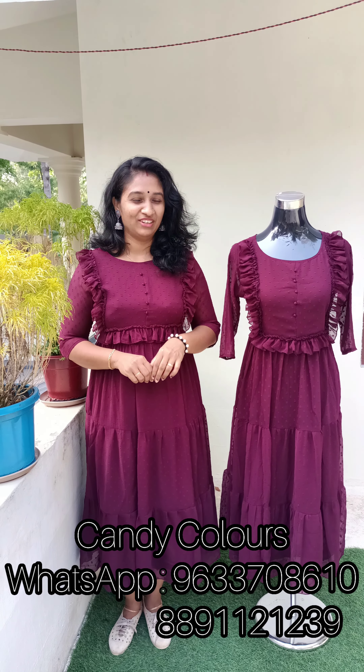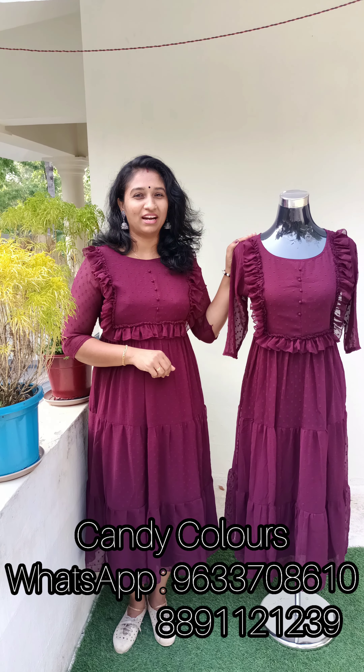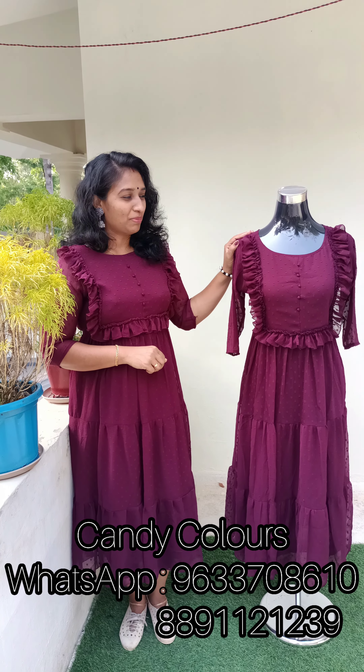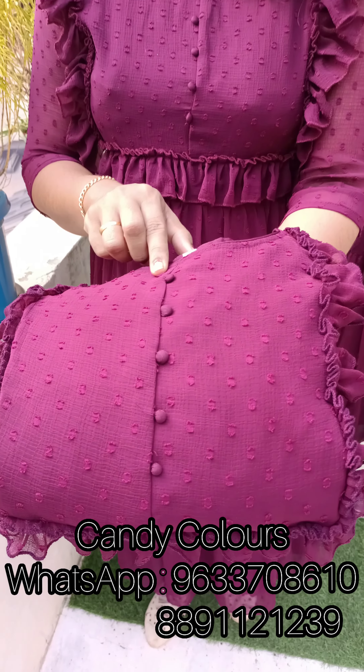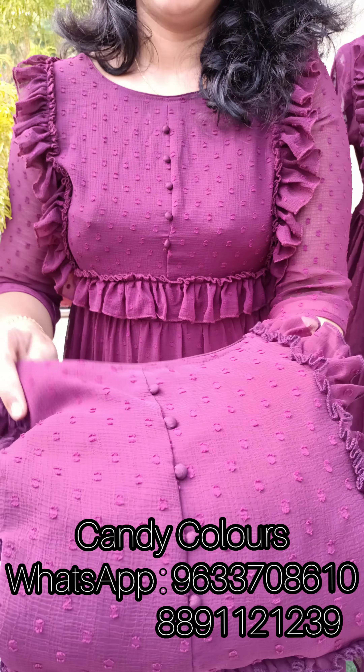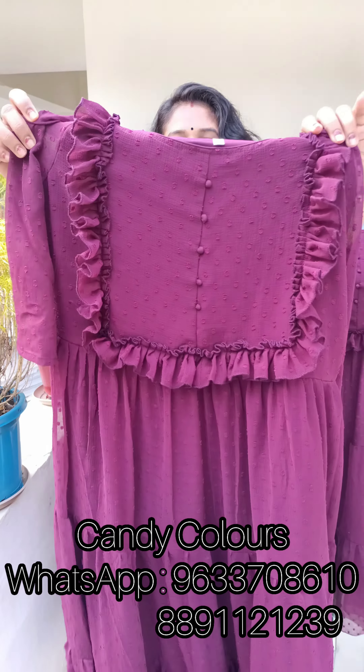These are two different tops. This is the first color shade — a purple shade. I want to choose the top. This is a dark purple shade in the top.